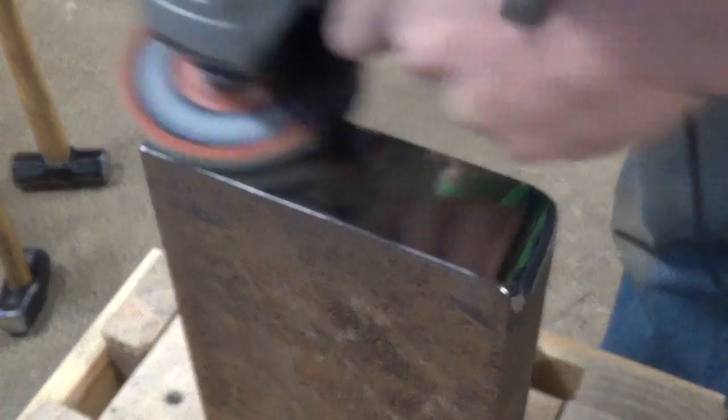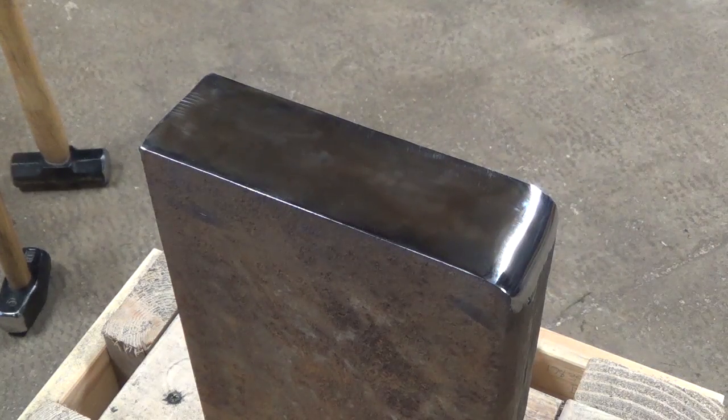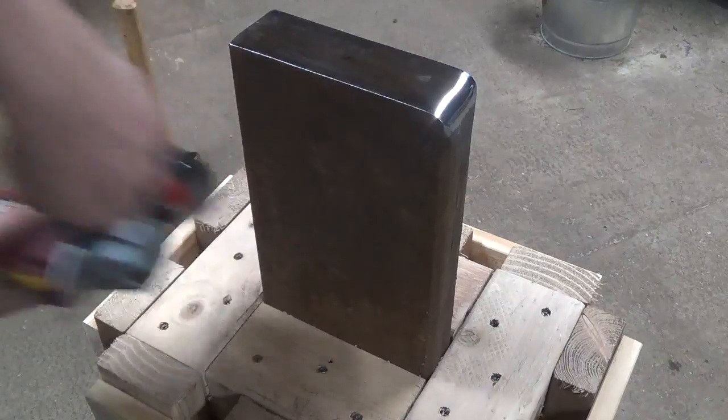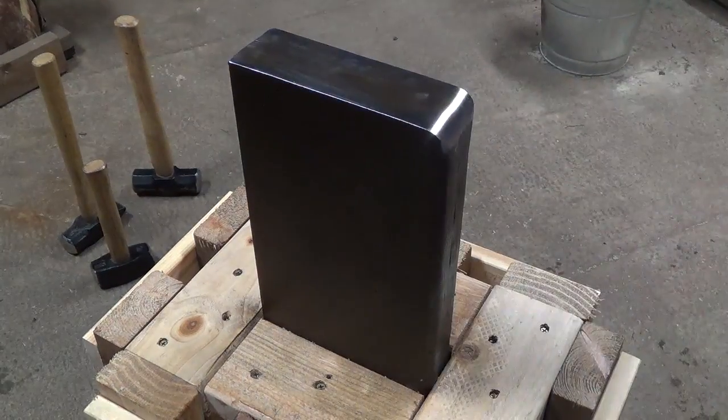Once that's finished I take it up through the grits using sandpaper and then polishing wheels finishing off at about a 600 grit. This leaves an almost mirror polish. I then use a wire brush to clean off some of the rust on the side of the anvil and then lightly wipe it down with oil just to protect it.